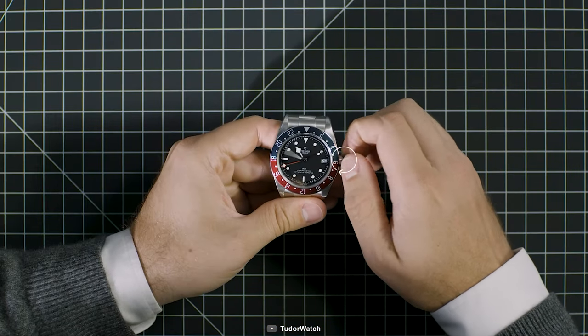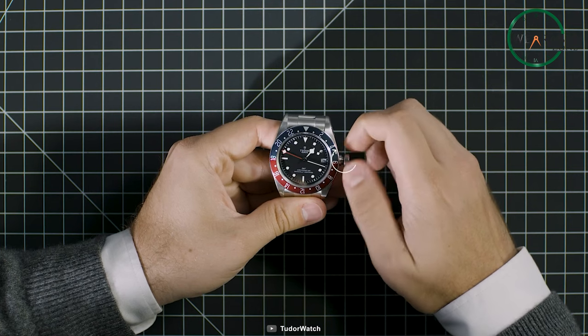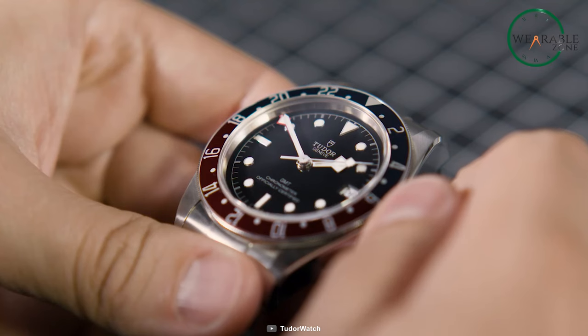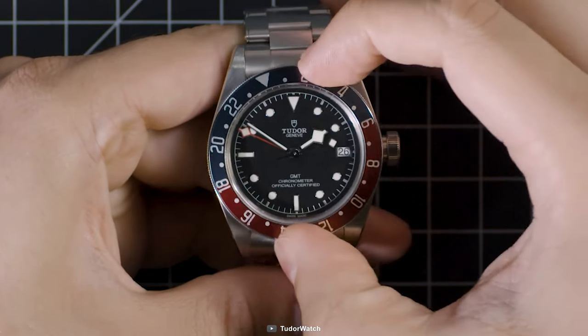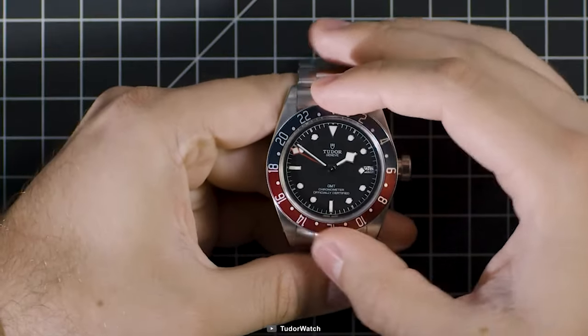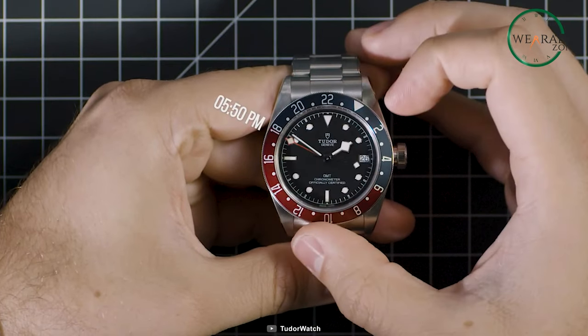To get the most out of your GMT bezel, it's all about precision. Take a moment to align the bezel markers perfectly with the 24-hour hand — this will ensure accurate timekeeping across multiple zones. And don't forget about daylight saving time. When the clocks change, simply rotate the bezel an hour forward or backward to compensate. It's a small adjustment that keeps you in sync with the world.